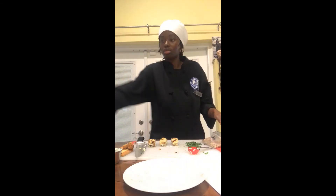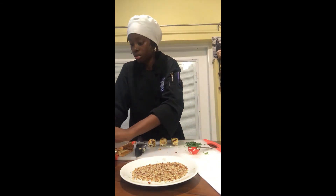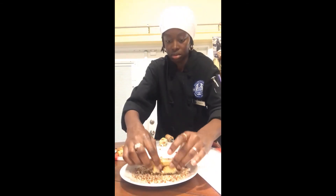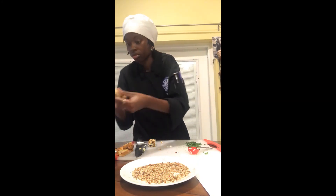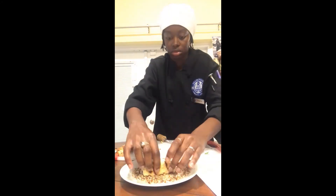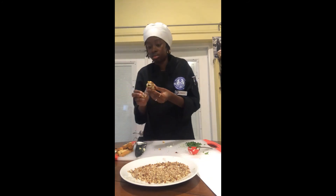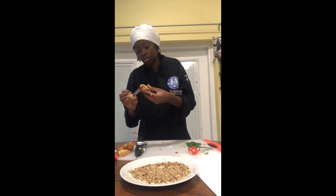I'm grabbing a plate so that I can place my pecans onto the plate. And I'm going to spread the excess butter I had onto the sides of the sandwich and coat the sides with the pecans.